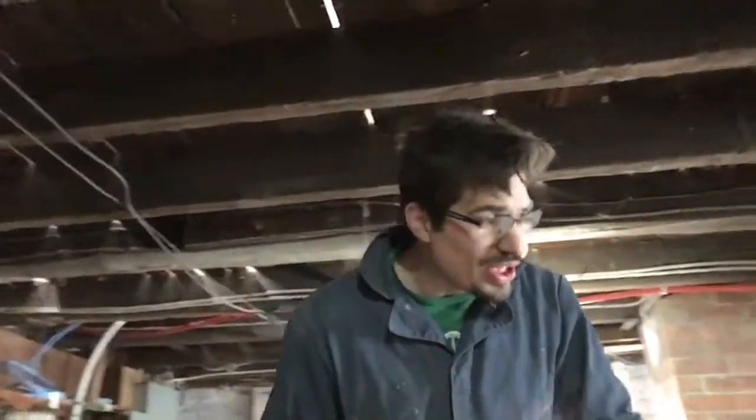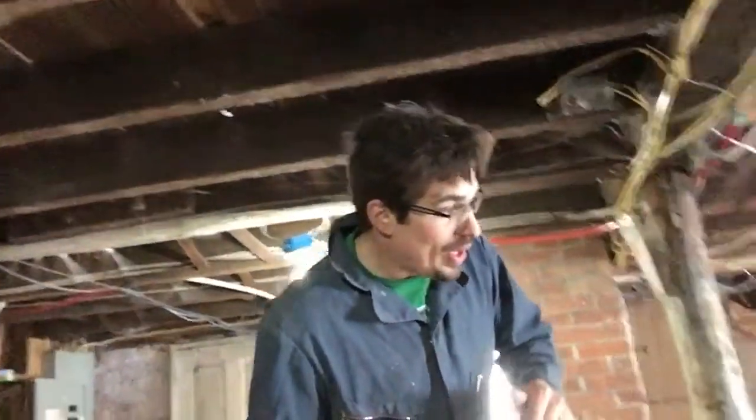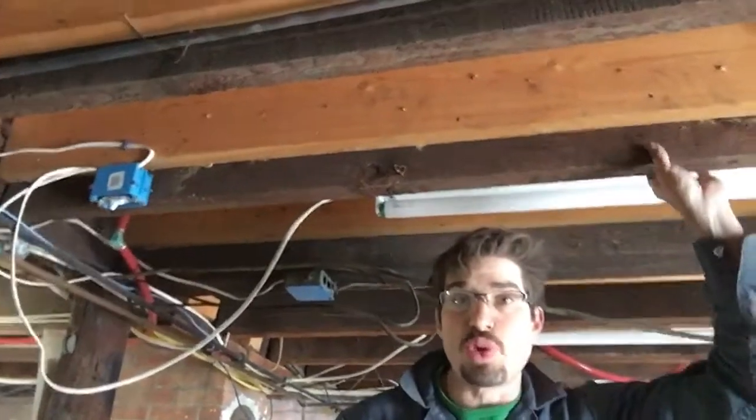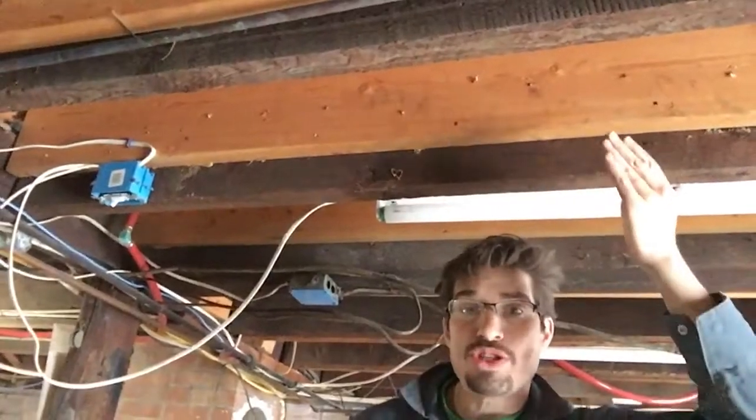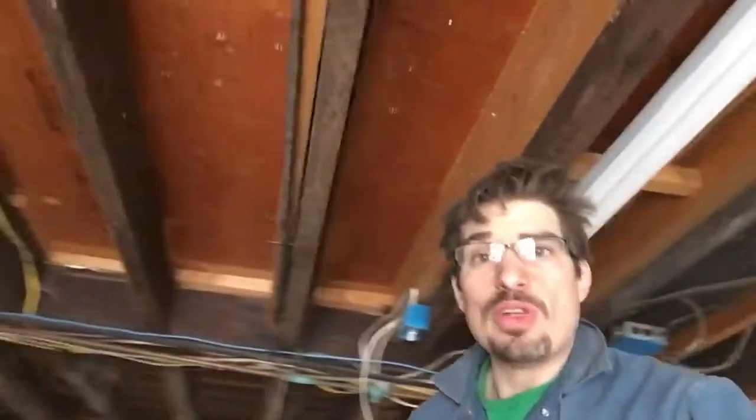The floor is going to be all one level. We could really see the difference in the floor when we looked at the step up to the kitchen. Walking over to this side of the house, we can see that's exactly how they leveled the kitchen. These darker boards are the old joists and these lighter boards are two-by-eights that were glammed onto the old joists to push it up in order to level it, and then they put subfloor plywood and then the wood floor on top.